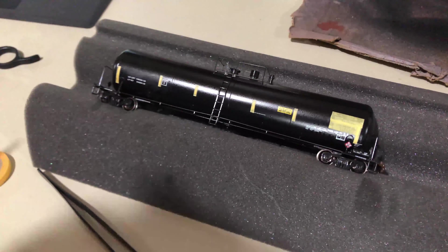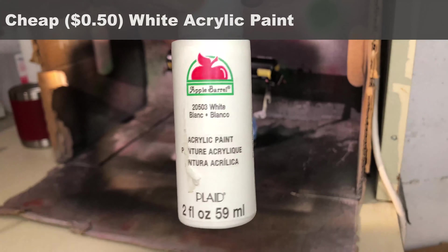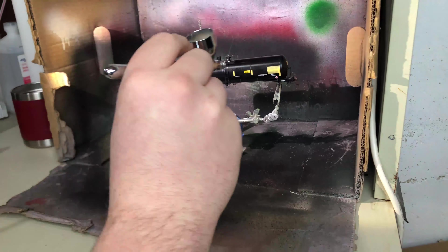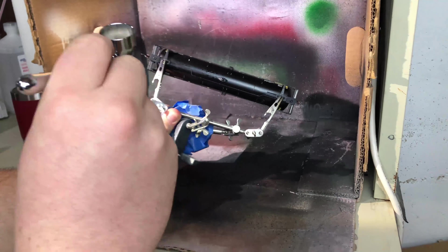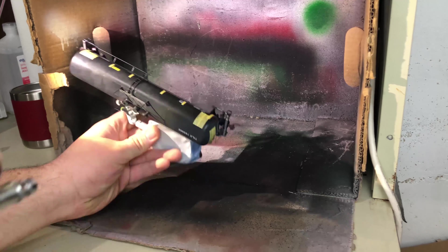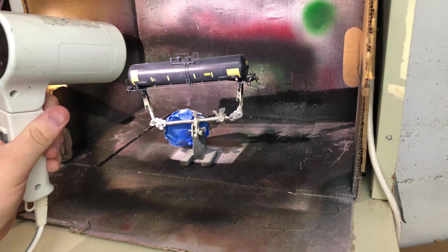The next thing we have to do is fade the base color of the car — taking that dark black color to the battleship gray we see in the prototype photo. To do this, we're making a white wash using cheap acrylic paint: about one drop of paint to about 20 to 30 drops of water depending on how thick you like your mixture. You're going for a milky consistency, then just put that straight in your airbrush and start spraying the fade mixture onto the tank car.